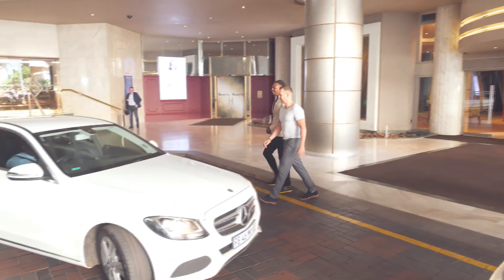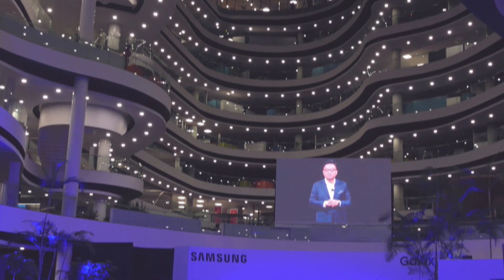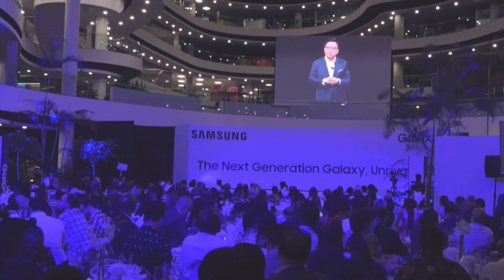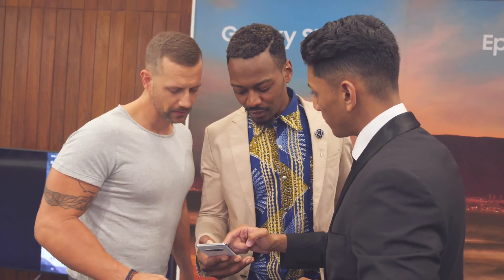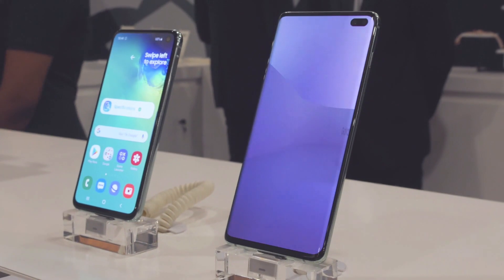The electricity in the Santan air wasn't the weather — it was the city's anticipation of the Galaxy S10 range of groundbreaking innovations in display, camera, and performance. Samsung Head of Mobile, Justin Hume: this is the star of the show tonight. It's all about the S10.